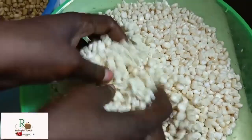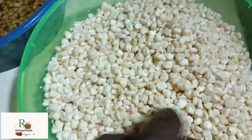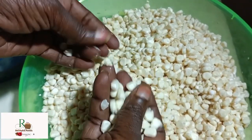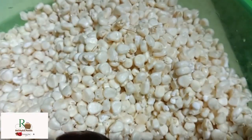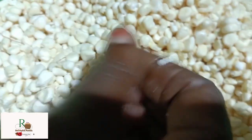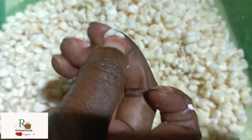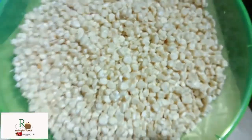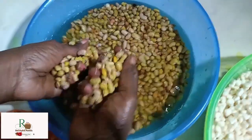Githeri is a mixture of beans and maize. The maize I have here is green maize — very, very soft. Soft maize makes Githeri look so wow. Look, it's still producing milk, it's so soft.